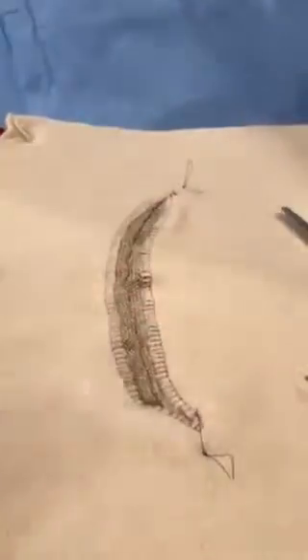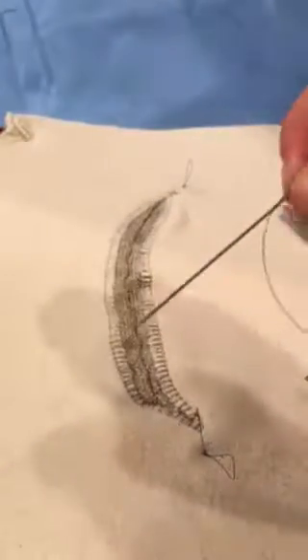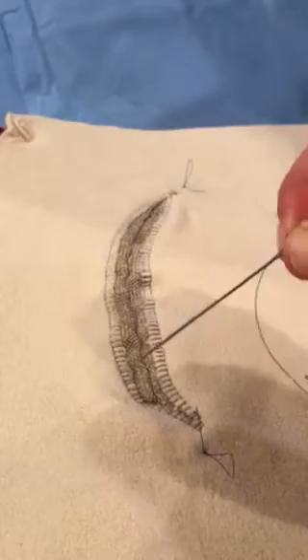So there is how to use a Keith needle. A Keith needle, again, is a long straight needle. Thank you.